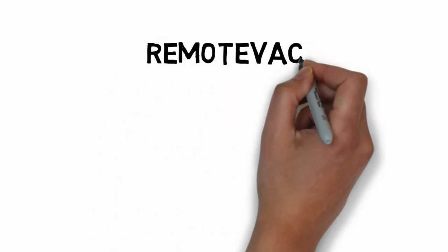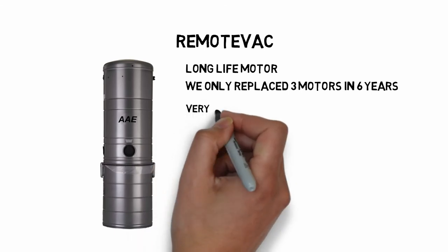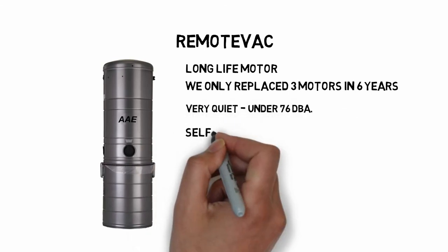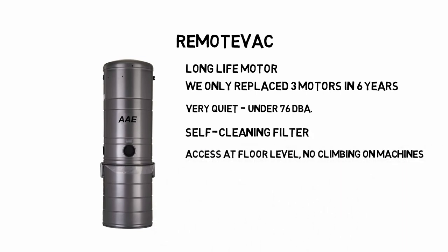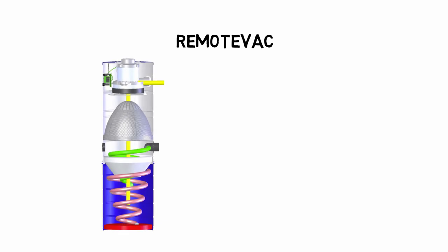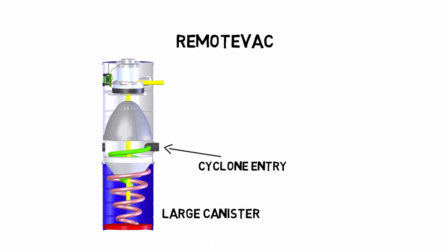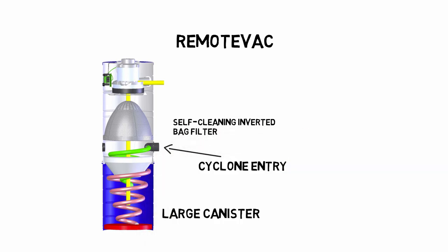We are the only company to offer remote vacs. Remote vacs have extremely long life motors — as pointed out earlier, we have only replaced three motors in the last six years. They are very quiet and have a large self-cleaning filter. They are the only vacuum motor system that offers access at floor level and the only vacuum loader system with HEPA filters as standard. The air enters the vac into a cyclone to help prevent dust from getting to the filter. The dust falls into a large canister, reducing the need to empty it. A large cone-shaped filter is sucked up when under vacuum; once the vacuum is released, a weight causes it to invert, dumping the fines into the canister.